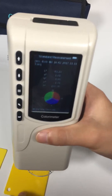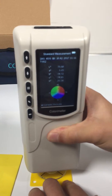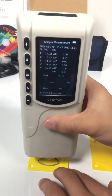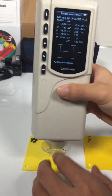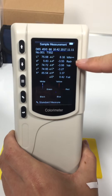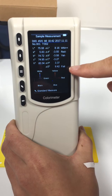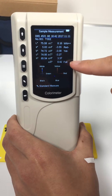Mirror a standard first. And then mirror a sample. These are the test results. This is a color offset indication. And this is a test result judgment. The delta E is too large, so it shows a fail here.